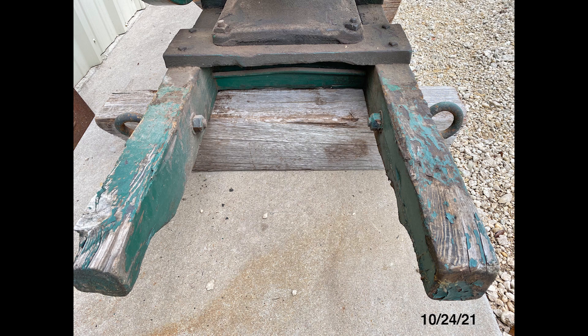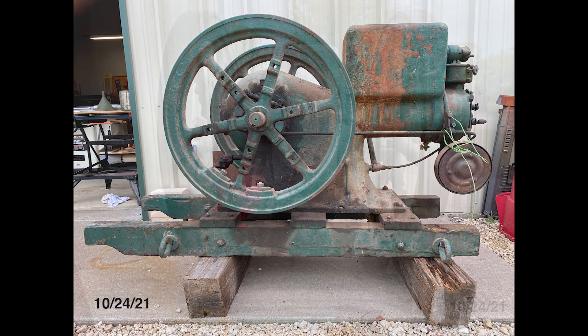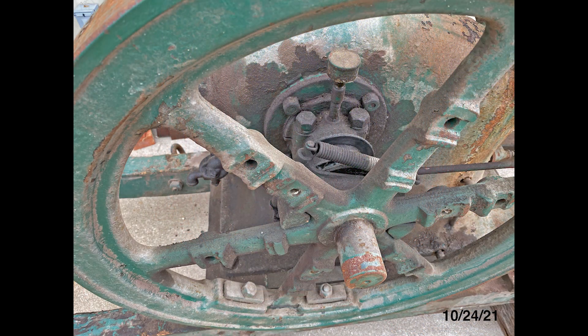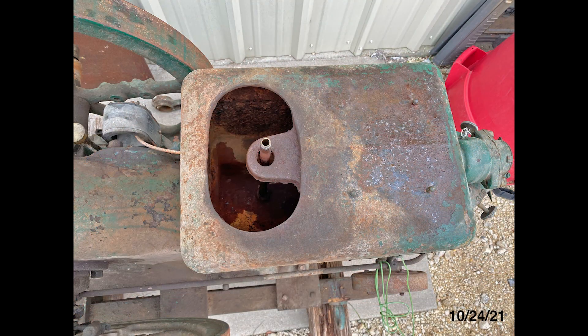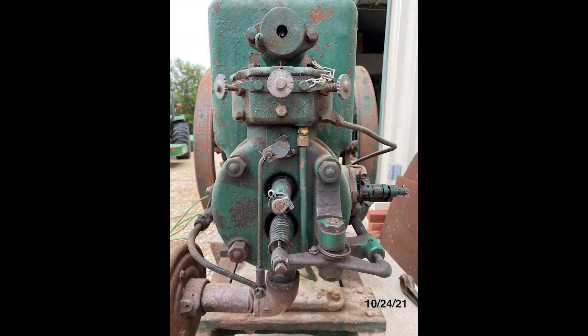The first thing I did was photograph the engine from every conceivable angle. I made sure to shoot all the detail parts literally from the bottom up. You'll note it was pretty dirty and covered in surface rust. All the parts appeared to be there and intact, and the flywheels turned over with good compression.